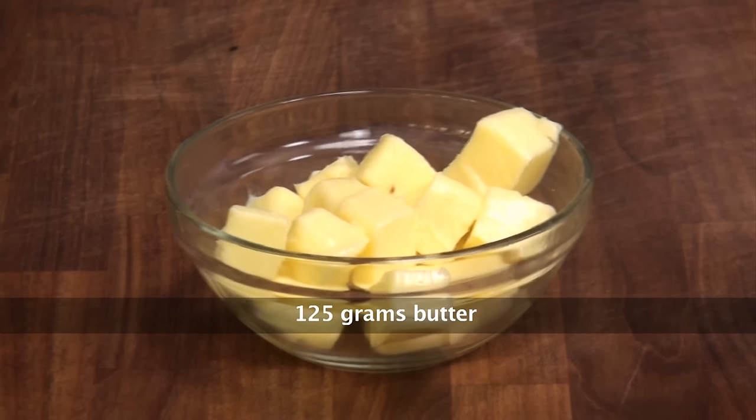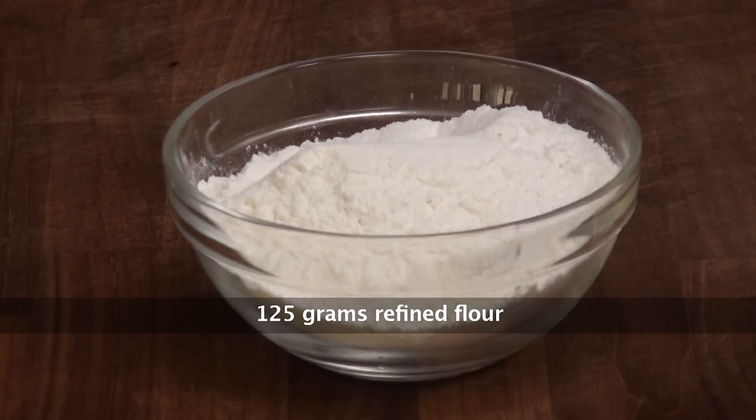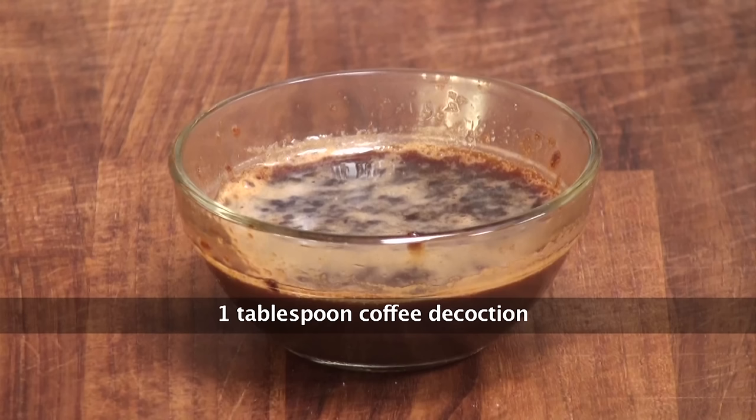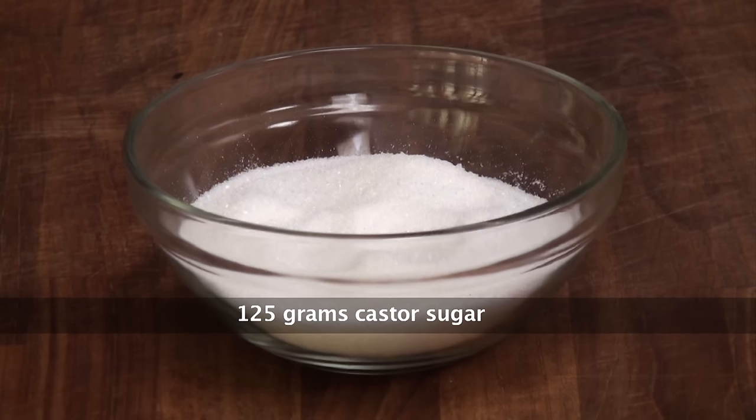Brown sugar, butter, eggs, refined flour, baking powder, vanilla essence, coffee decoction, fresh cream, caster sugar.